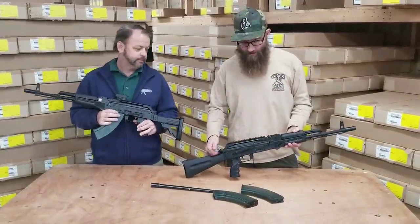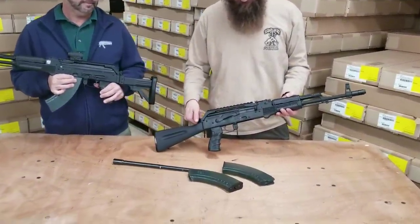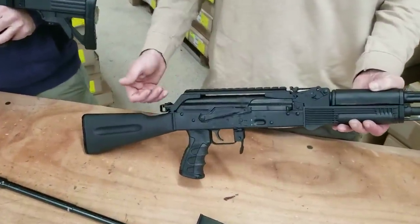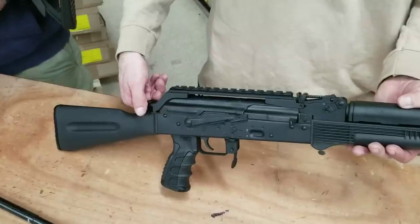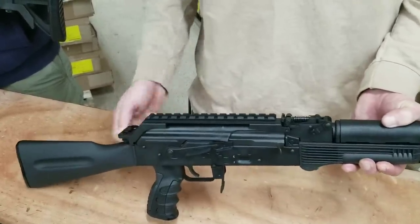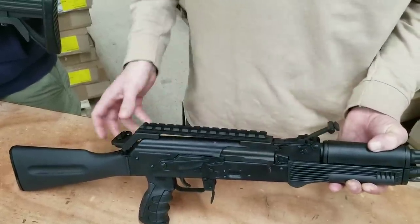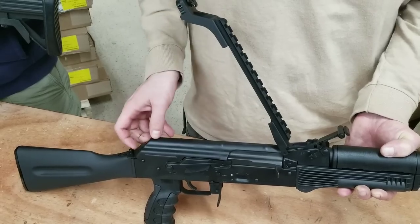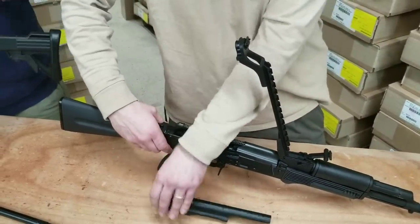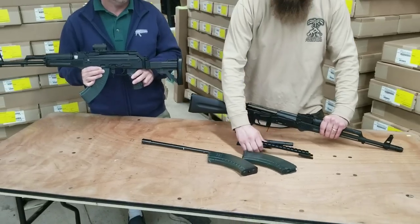This gun also has a Beryl-style over-the-top rail system. This rail system is very unique to the Beryl rifles, and through WBP it comes off for standard maintenance. There's a channel in the front and a cam in the back — you unlock it, lift it up, lift the rear sight up, remove the top cover, and take the rail entirely off.